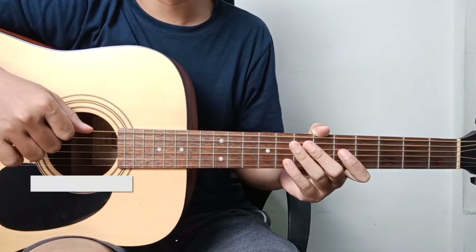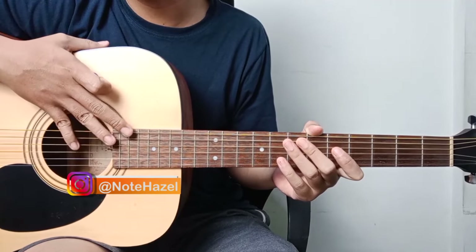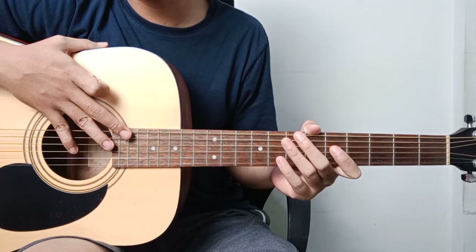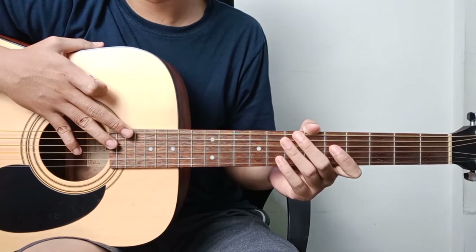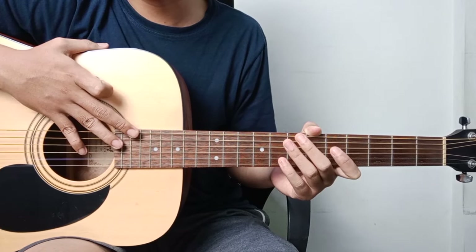Okay, hello everyone, I'm back to the channel Hazelnut. Today we're going to try to learn the melody of the song 'Angin Pujaan Hujan'. This time we're going to try to learn the melody first. If you have a request for the full song, you can comment below — if there are many requests, I'll try to make it. Okay, let's go straight to the tutorial.